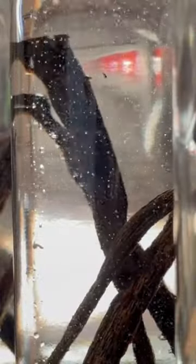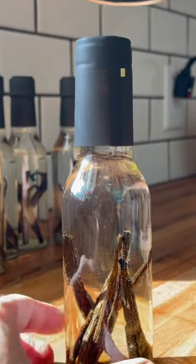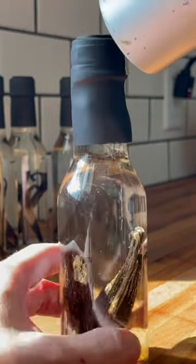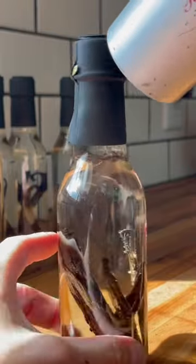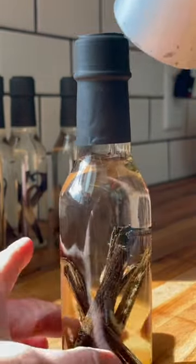This little set of bottles is a set of 12 five-ounce bottles, and they come with these really cute shrink toppers. I thought this would be really cute because I plan on giving half of these away for Christmas this year, and they were really affordable — the whole pack was like $17. They will sit for a minimum of three to six months before using.